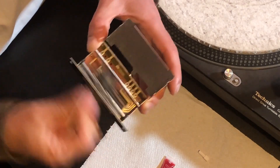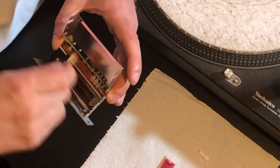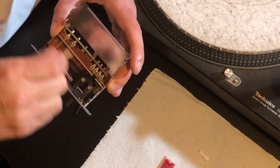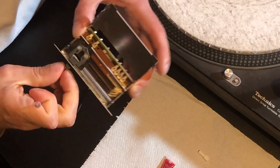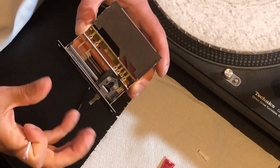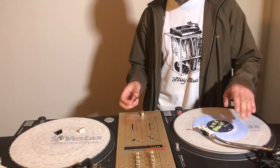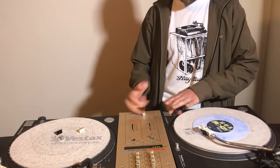Yeah, straight away — feels a bit more slippy. Put it all back together and pop it back in the mixer. Let's give this a try. Great, give it a try.